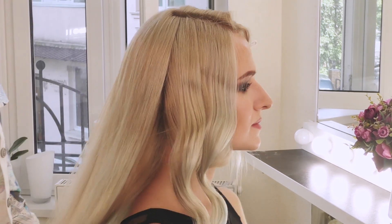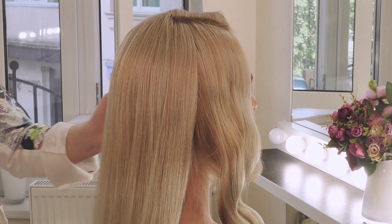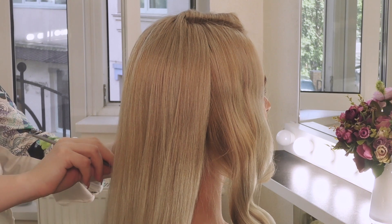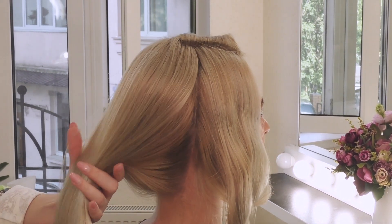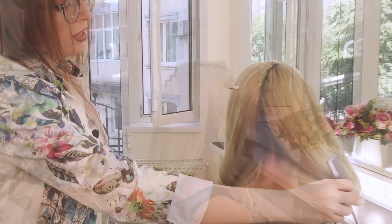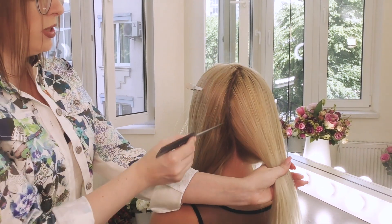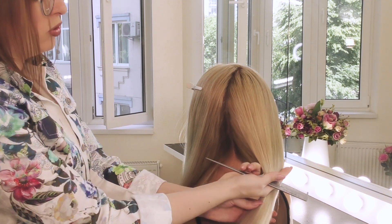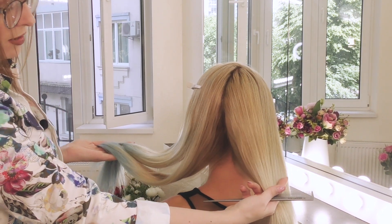Перехожу к затылочной зоне. Выделяю зону затылка — те волосы, которые будут размещены на спине. На затылке я делаю разделение так, чтобы максимально волос ушло на сторону асимметрии — на сторону, на которую будет ложиться волна на плечо.